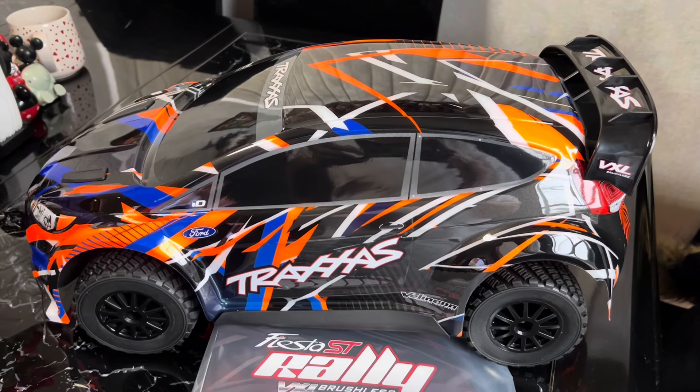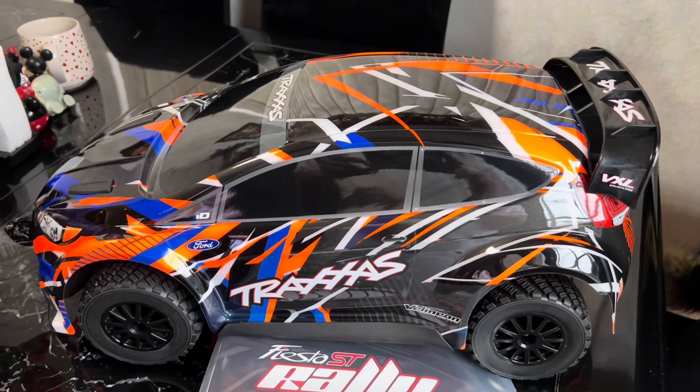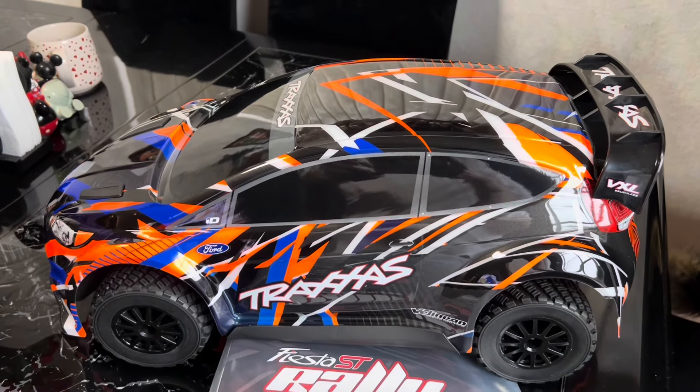Hey, how's it going YouTube? It's JesusTube. Today we're going to be checking out an RC car. This is the Traxxas Millennium VXL Ford Fiesta.